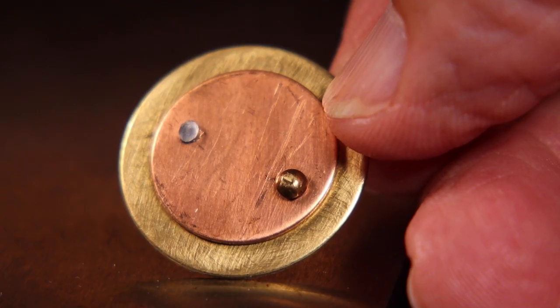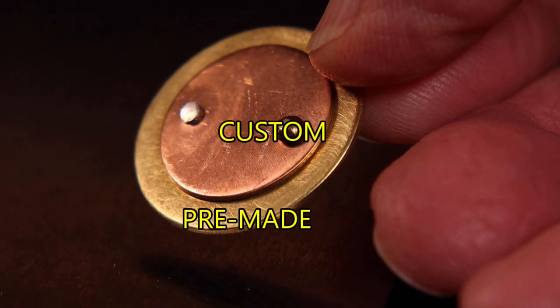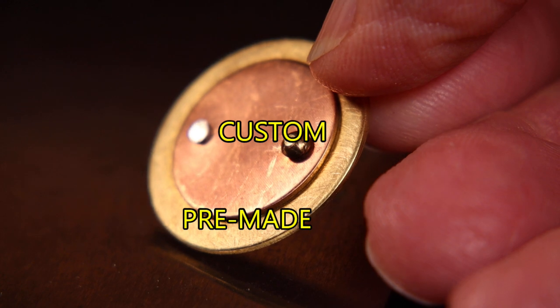Once it's started to get tight, go ahead and remove the spacer and hammer on both sides nice and smooth — that will tighten the rivet up and make it flat and good looking. Here they are, the two of them together. You'll notice a small dimple on the pre-made one, so you can file or round that off if you wish.